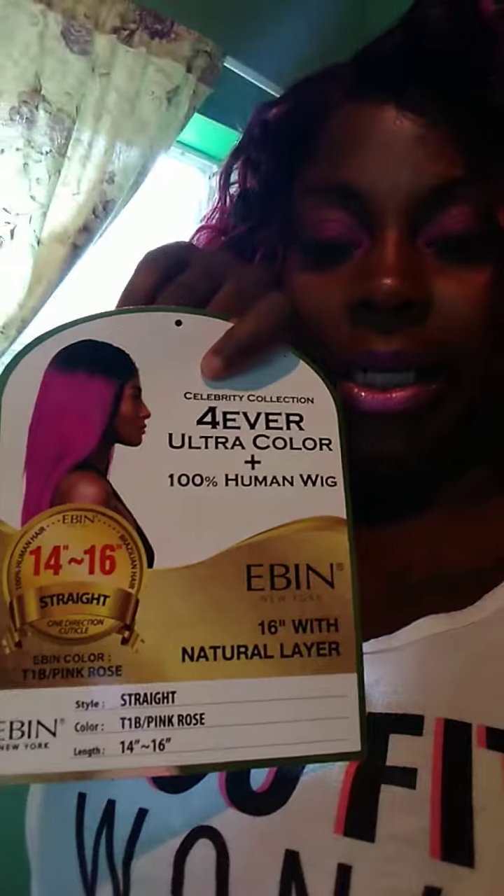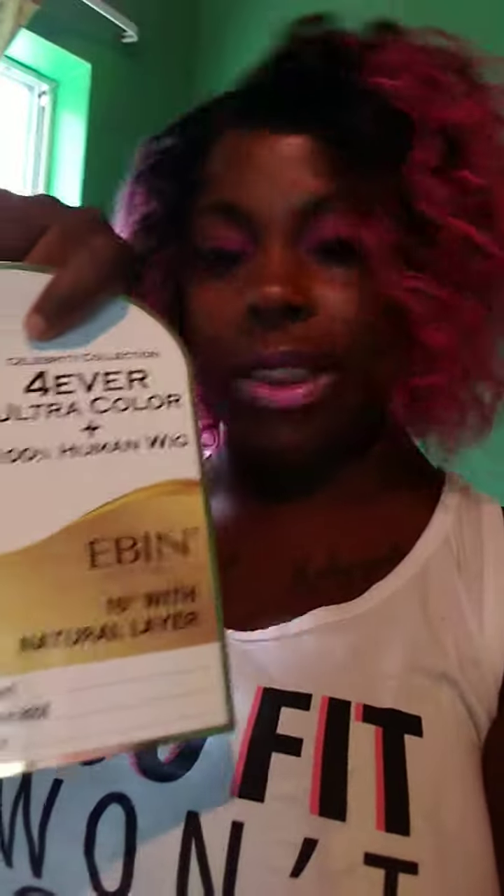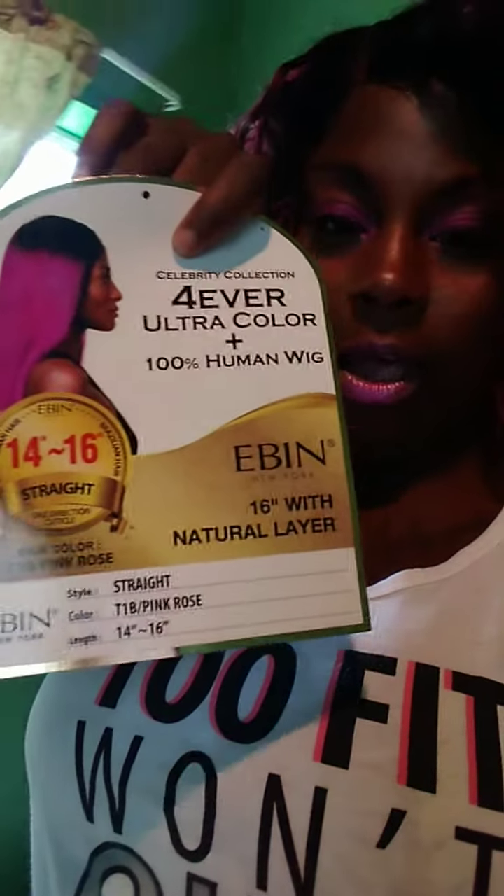I have mine in a 16 inch but I spiral curled and set it, so it looks almost like a 12-14. It's really spiral curled and poofy. It's natural layered and already pre-plucked, but I plucked it a little more because I like mine deep. They also send you a 39J raging color just in case you need to touch it up.